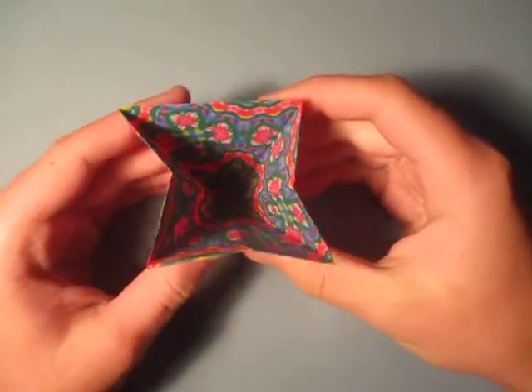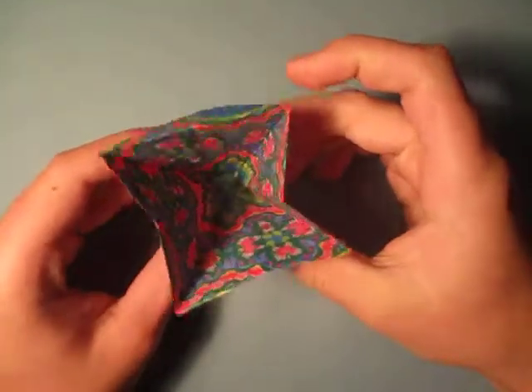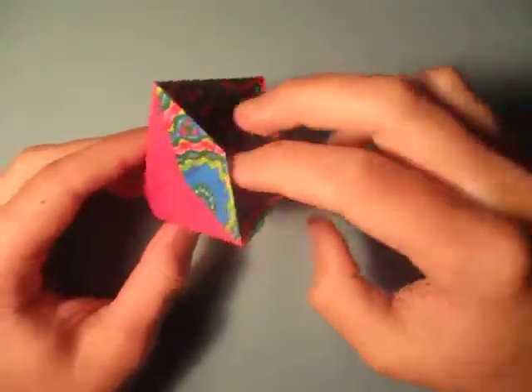Hey guys, what's going on? So today I'm going to show you how to make this trash can, and we're going to learn how to fold it.